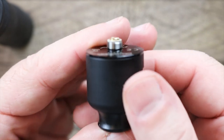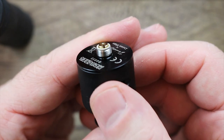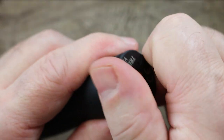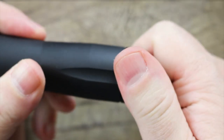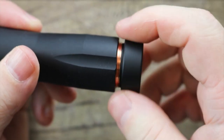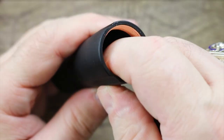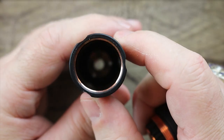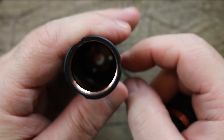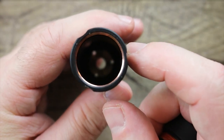If your atomizer doesn't have a protruding pin, you don't want to run it on a hybrid mechanical mod. You never want to run a sub-ohm tank on a hybrid mechanical mod. The top piece is solid and does not come off. The switch on the bottom comes off, and you can see it's all copper on the inside. There is an insulator ring, and on the top there is some sort of Delrin so you don't have a hard short.